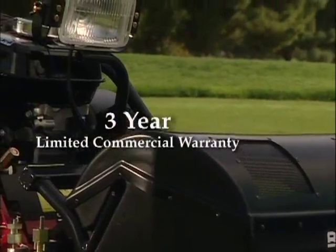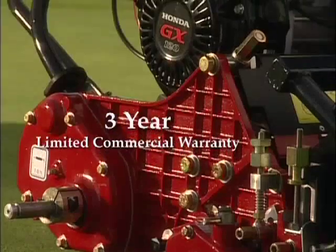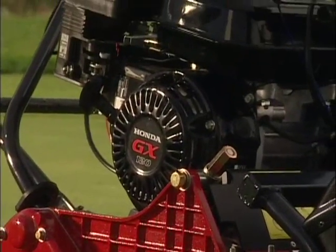Not only durable, the Baroness also comes with an industry-leading three-year limited commercial warranty. In addition, you'll receive unparalleled product knowledge and support.